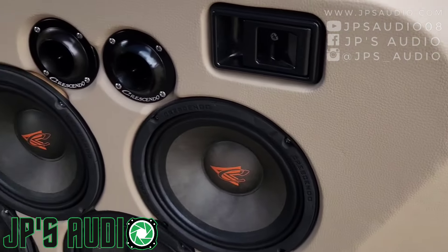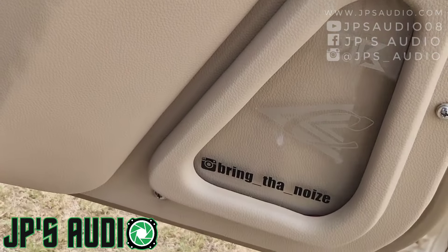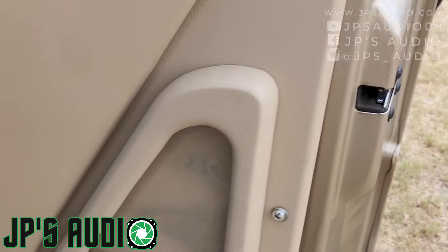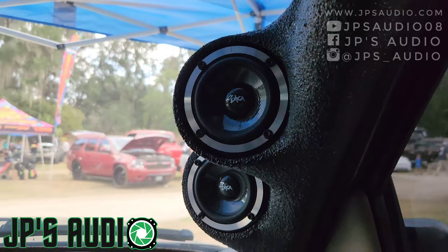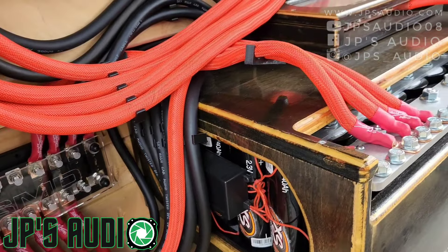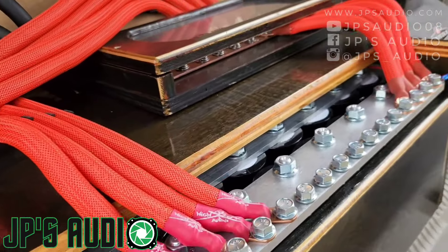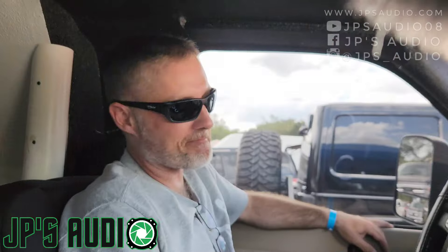I run the bigger knobs. Neo Ultra Neo 8s, Crescendos on the doors — I got 4 per door. These are FT1s, I got 2 per door. 3.5-inch Neos in the A-pillars. And I just basically Rhino-Lined everything. I have 8 banks of LTO, which is excess power. But other than that, man, it just does its thing. That's nasty!